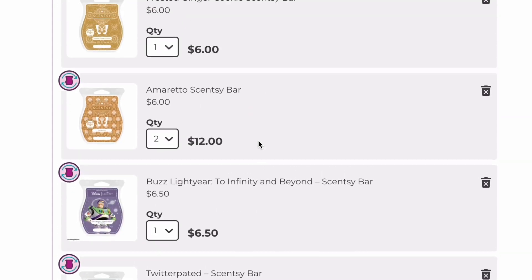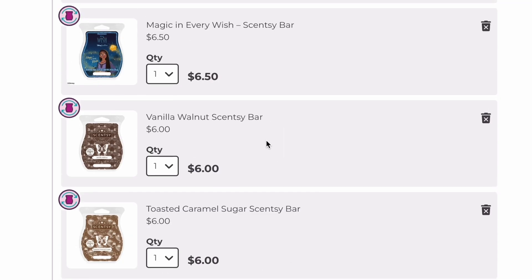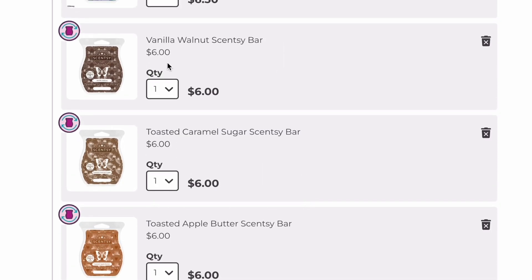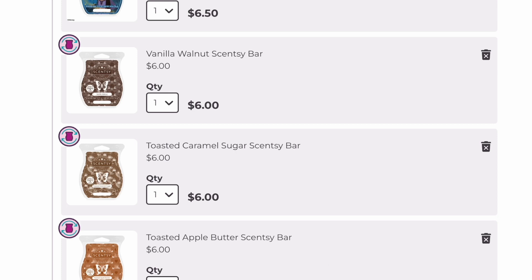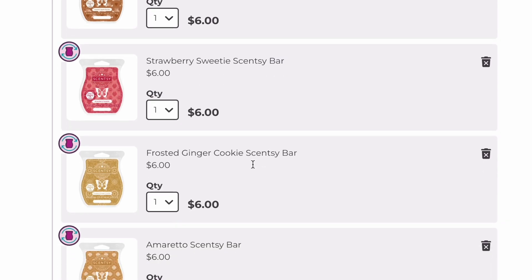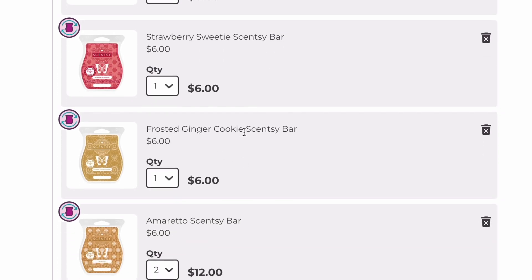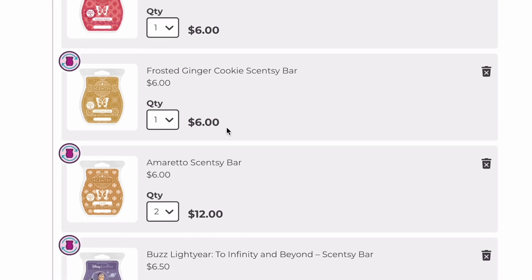The rest are Bring Back My Bar items from January of this year that I haven't melted yet. That's why they're still in my club — I don't know if I'm going to like them once I warm them. I'll keep them until I warm them and then decide if I want any more. Off cold sniff, the ones I think I'll for sure keep are Toasted Apple Butter, which smells amazing, and Frosted Ginger Cookie — I don't love it, but my boyfriend really liked it and said it was unique, so I feel like I almost have to keep it.